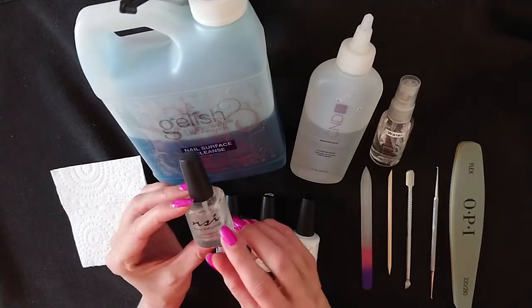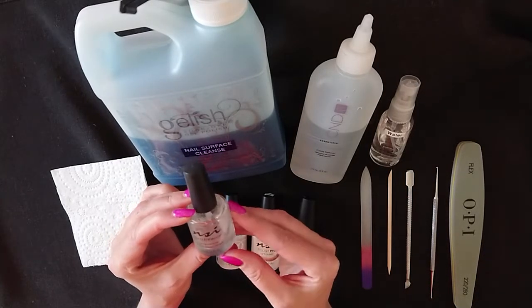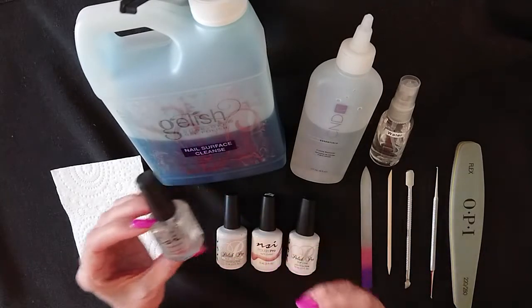NSI's dehydrator is called Bond Enhancer, and it's always a good idea to use this. It will dehydrate your nail and increase the longevity of your polish.